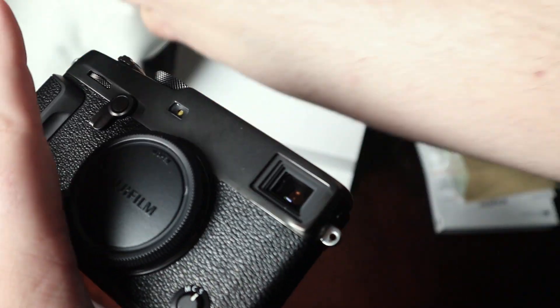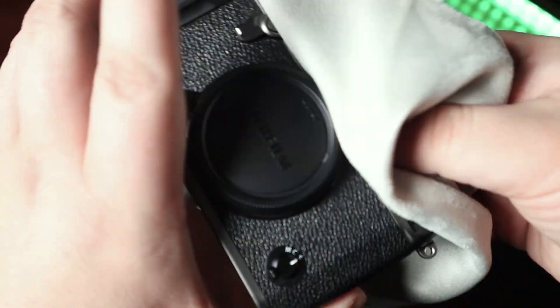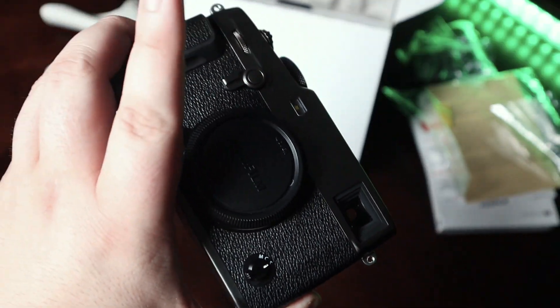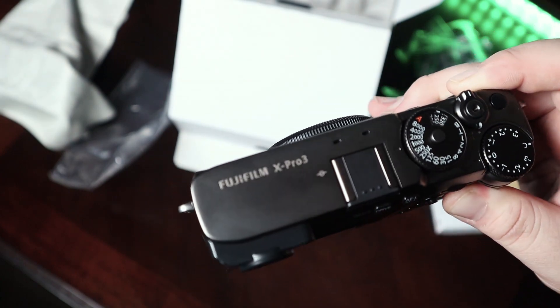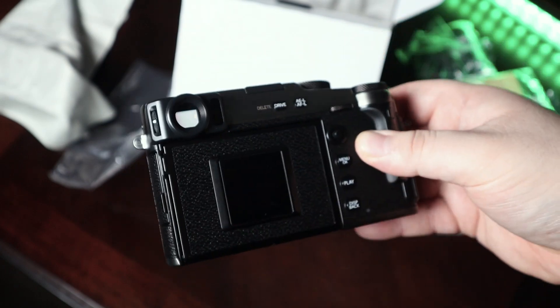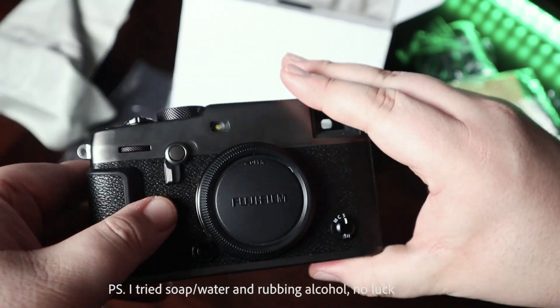I've barely used it and there are already marks on it. I'll use the cleaning cloth to clean it off, but man, it's actually pretty dirty. This thing really does track fingerprints horribly — it looks disgusting already, and I'm not exaggerating. The cloth that it comes with is kind of garbage; it doesn't do anything.